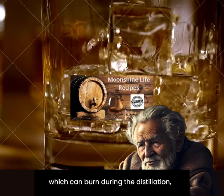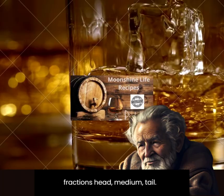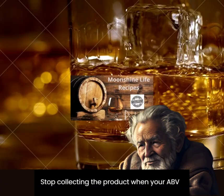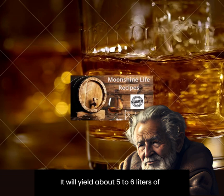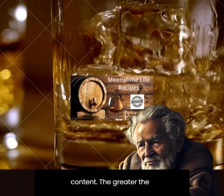Distill the wash during the first distillation — do not separate into fractions (head, middle, tail). Stop collecting the product when the ABV drops below 38%. This will yield about 5 to 6 liters of barley distillate at 40°. Yield depends on the extractability of the malt — specifically its starch content; the greater the extraction capacity, the better.